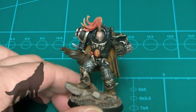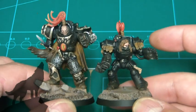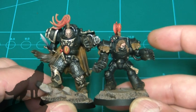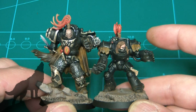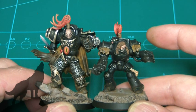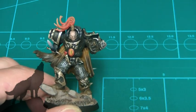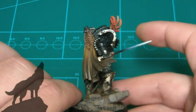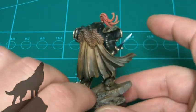Back on to Abaddon - there he is, my true scale Abaddon. Just to give you an idea, here he is standing next to a standard terminator. As you can see, that's perfect in my opinion. Horus is about as big again. I'd be really interested to know what you all think of this - I'm very pleased with it and very proud of my little attempt at sculpting.